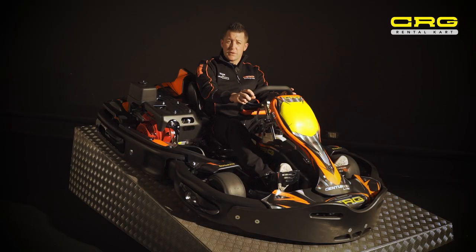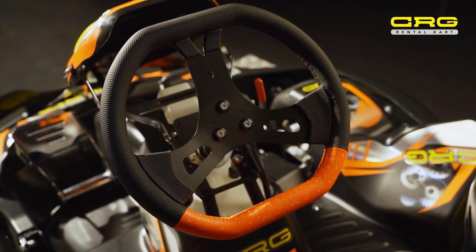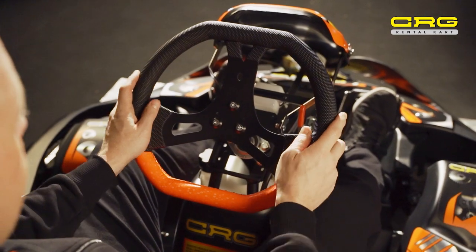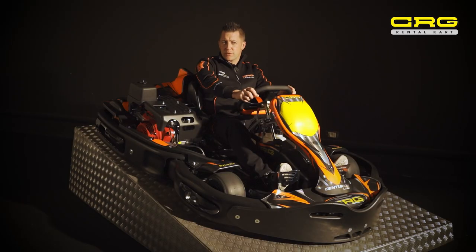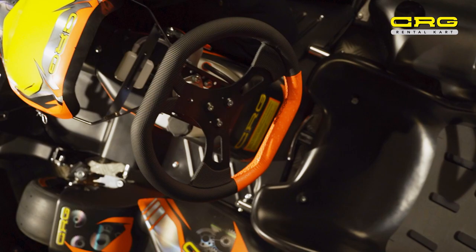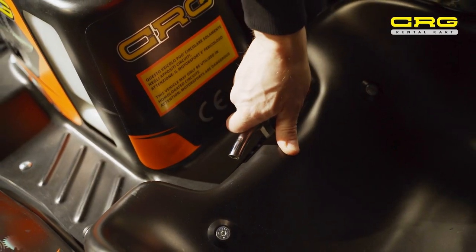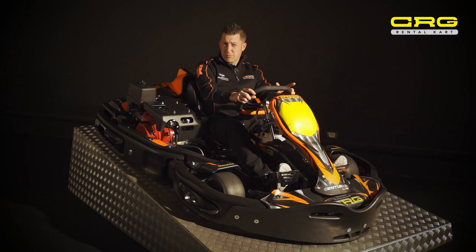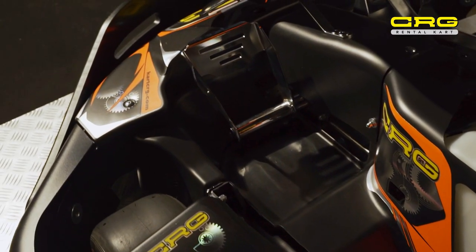The cart also comes with some different optional extras, like the racing-type steering wheel, which is a slightly larger diameter and gives a very easy driving experience to all different types of drivers. Other options include the adjustable seat, the possibility of adding roll bars and four-point seat belts, and also adjustable pedals.